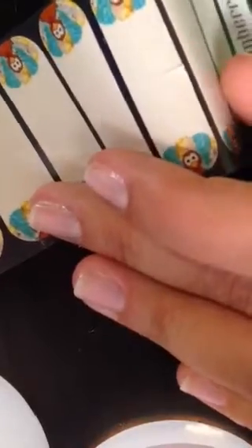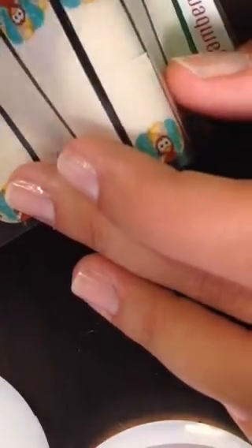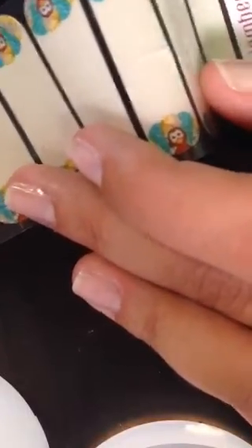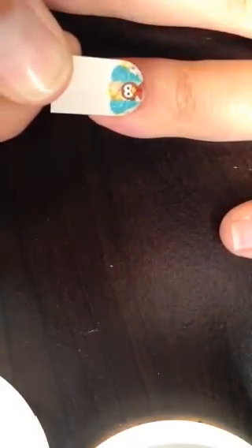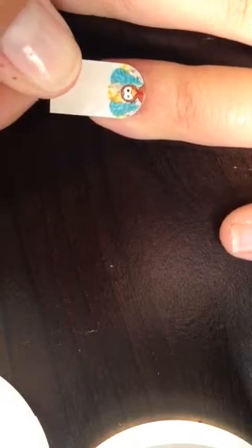This is where my application differs from those that you'll see online. People call this the cold method, but I don't, because I don't actually apply the wrap completely to the nail. Get the half that you need, and then what I do is, prior to heating the wrap, I will actually center the wrap onto my nail and make sure it's straight.